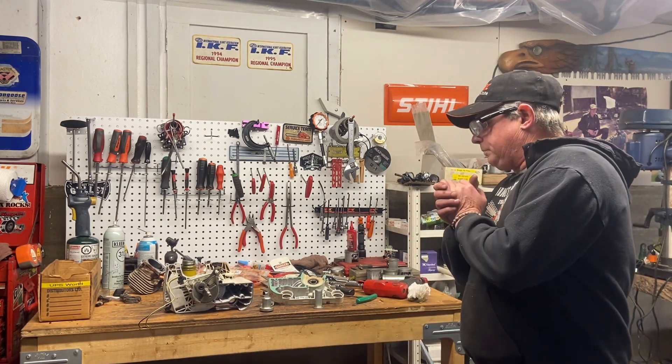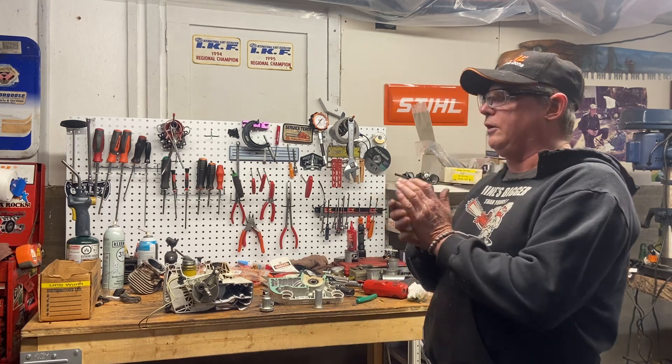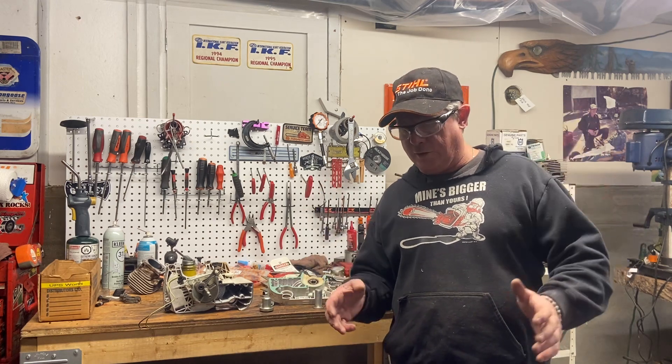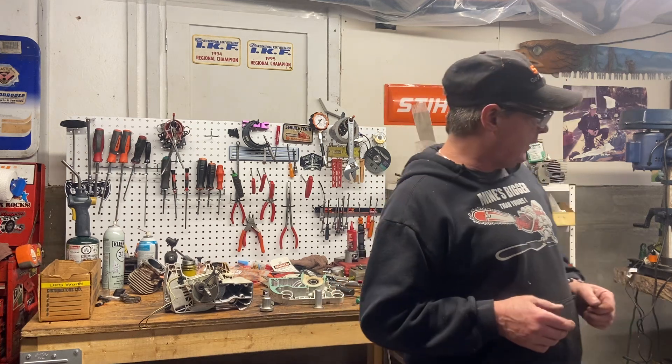It's been a bit of a nightmare day. I've had to make some tools because I didn't have the tools here for pressing bearings off of cranks and putting the bearings back on, and putting the cases back together with the bearings.